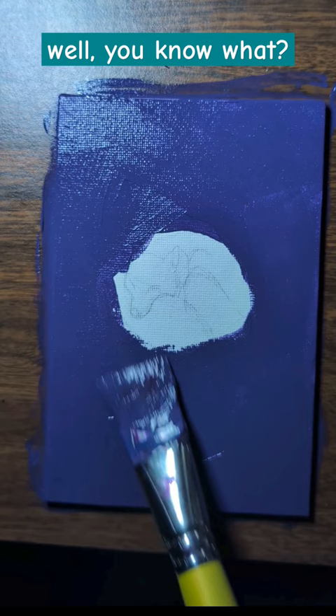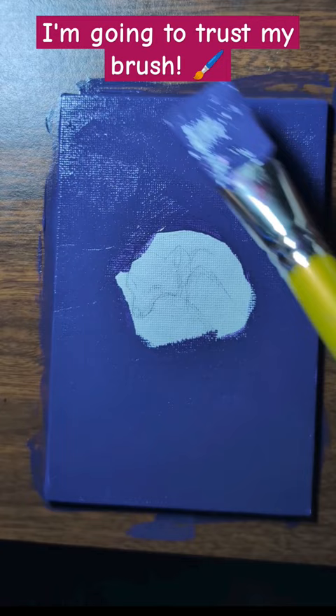Please like this video and subscribe if you want to see the full process of this painting. Thanks!